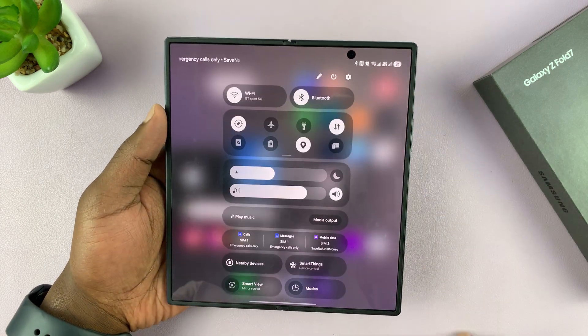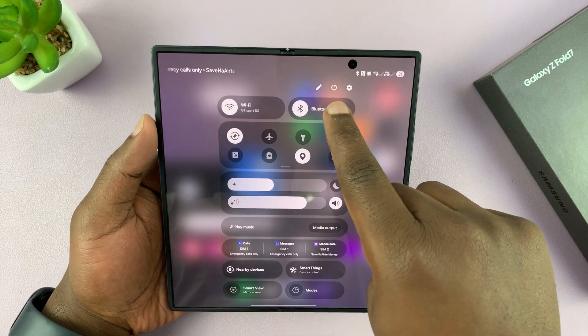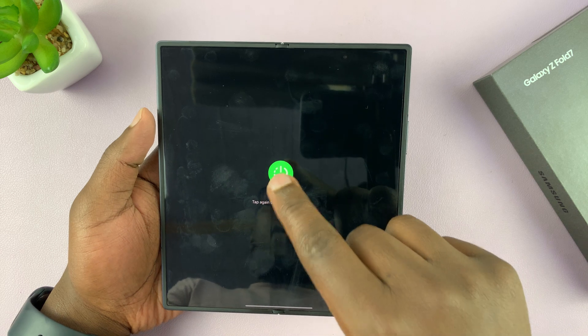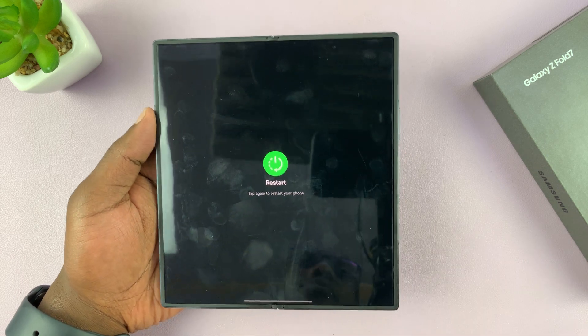Alternatively, you can swipe down from the upper right side — you should see a power button there. Tap on it, then tap on restart, and confirm by tapping on restart again, and that's going to restart your phone.